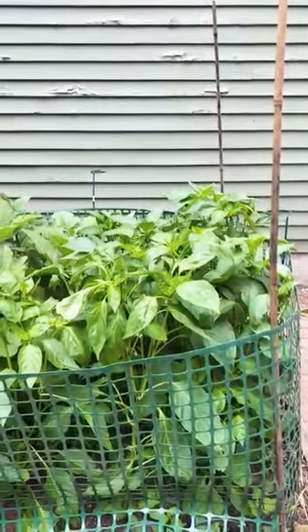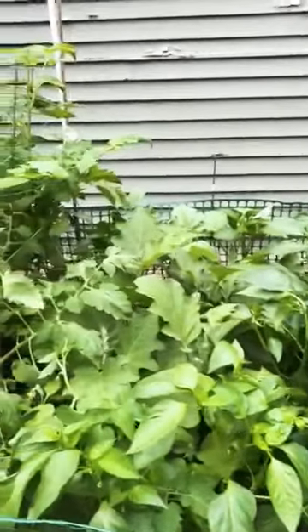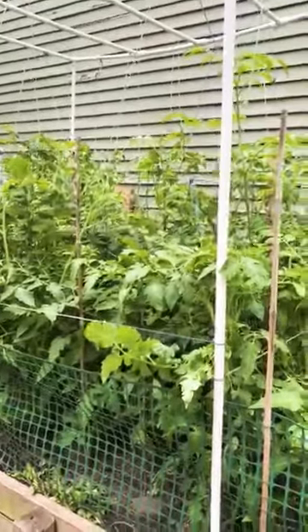Hello friends, this is some pepper, different types of peppers, and this is the tomatoes.